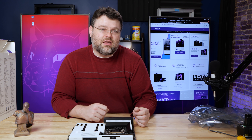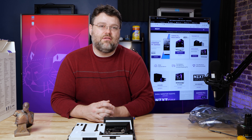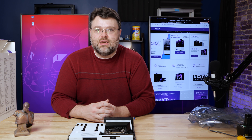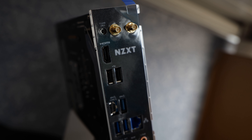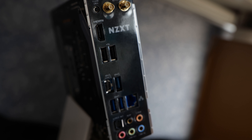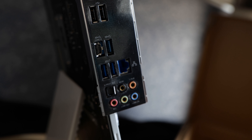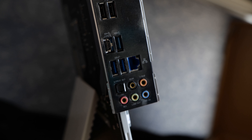I did test a 128 GB kit from G.Skill — the Trident Z — which is only a 2933 kit. It was stable on a 14-hour MemTest86 burn-in test. One thing I might have liked to see on this motherboard is more USB 3 ports at the rear I/O. We've really only got three, or four if you count the USB-C — I'm not sure that's enough these days.